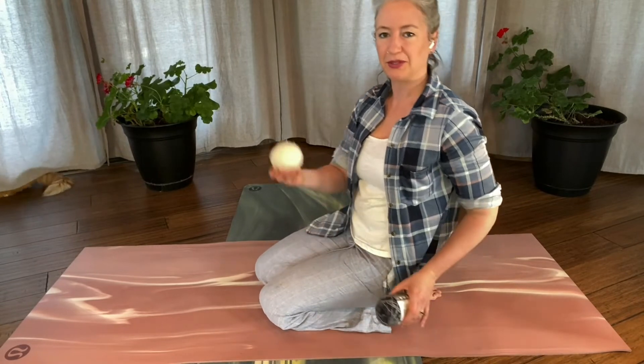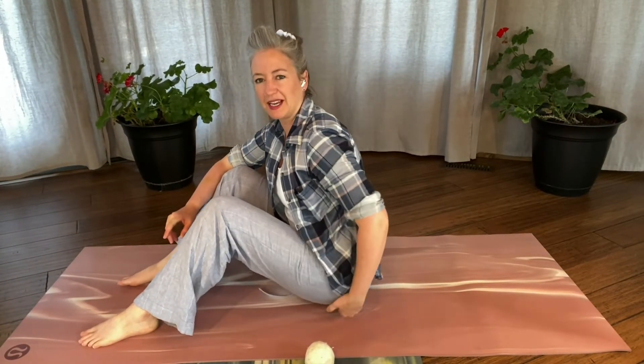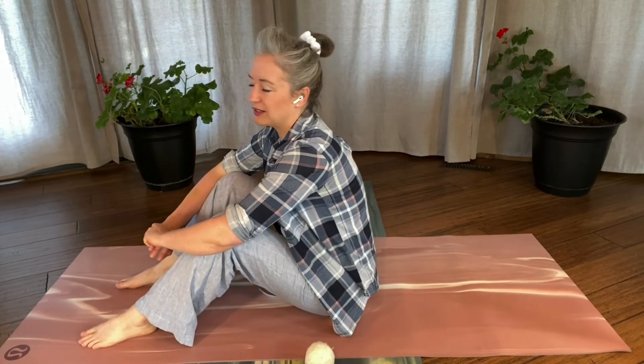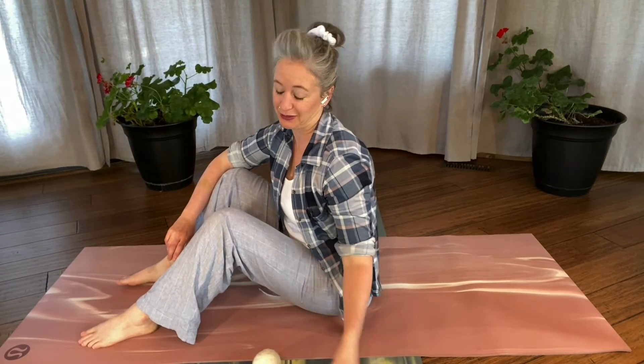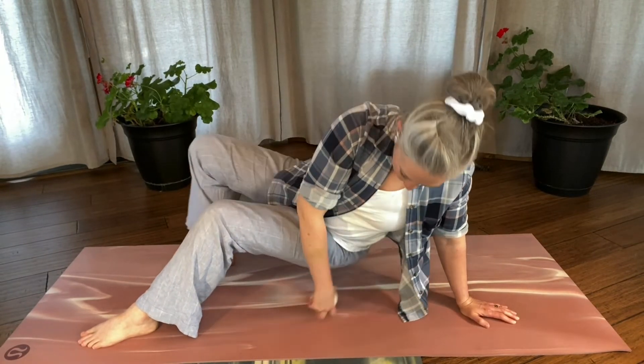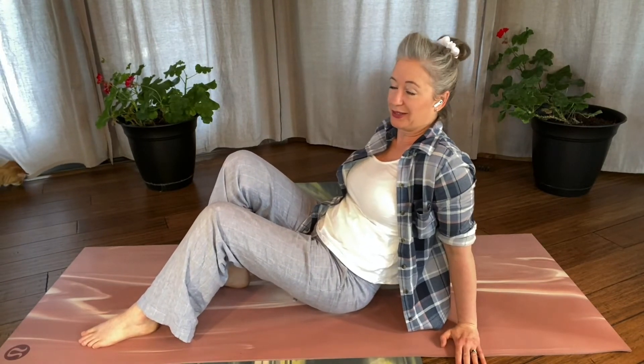Next, grab either your dryer ball or your little ball — this is a ball of sock yarn. We're going to work on some of the tightest and hardest muscles to reach: our piriformis. This is a tiny little muscle in your butt. There are lots of muscles in your backside, but this one is the most irritating when it gets aggravated. So we're going to massage it out. If you're using the dryer ball it'll be a little more intense; if you're using your sock yarn, it'll probably be a little softer. You won't really know until you get onto the ball how sore you actually are. Bring this ball right under your butt cheek and then move around — it's sore, that's for sure.